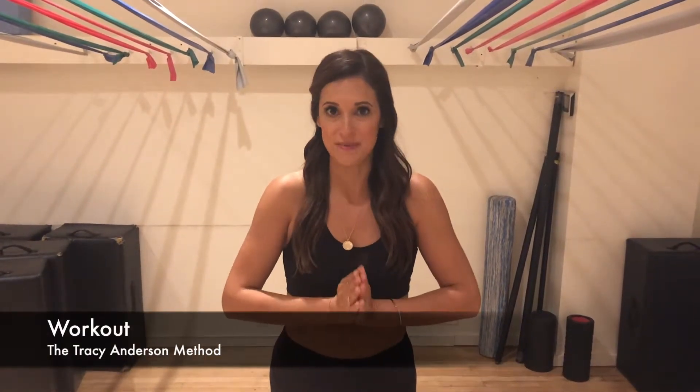Hi guys! I'm Anjali Cabral from CBS's Life in Pieces and I wanted to share with you a couple of my favorite moves from my workout, the Tracy Anderson Method.